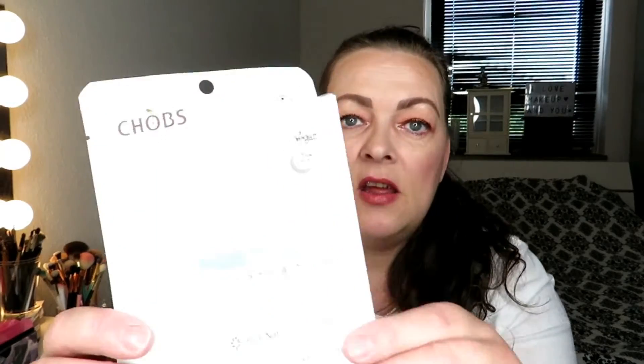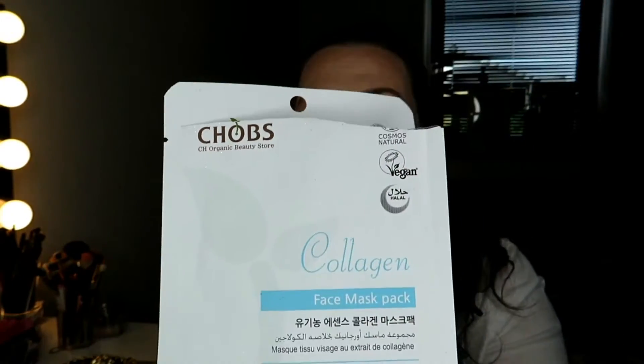The first mask I tested is this collagen mask from Chops Organic Beauty Store. It's vegan and halal. I gave it two and a half because it was nice when I had it on — it didn't sit that great, but it was nice. But as soon as I took it off, that was that.